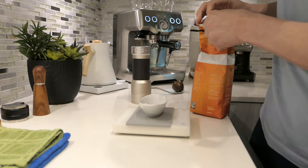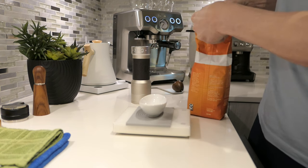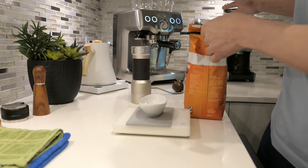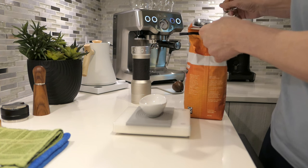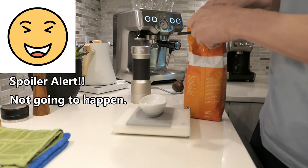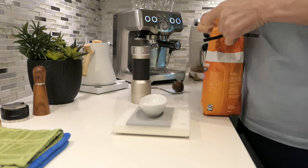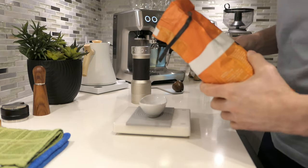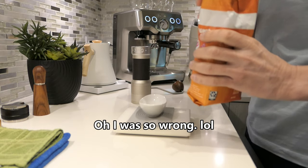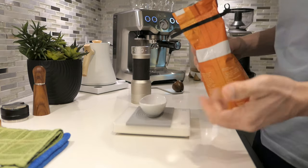I'm going to start with the K Plus to see if we can get it quickly. Maybe if we don't get it on the first try, we'll get it on the second. I feel pretty confident that the Breville Smart Grinder Pro will be able to get it on the first shot at grinding setting 10. It's a new bag, but that shouldn't make too much difference — these people keep their coffee pretty consistent.